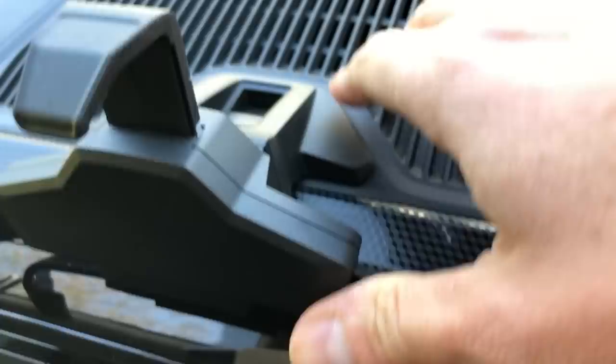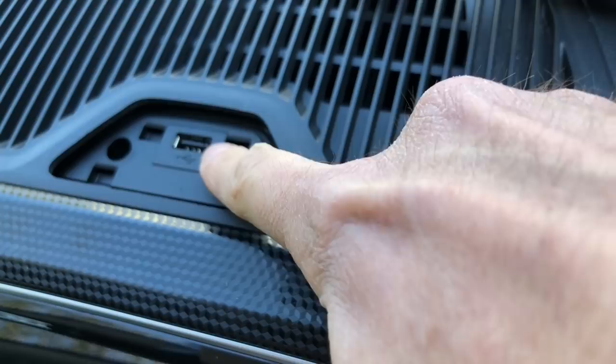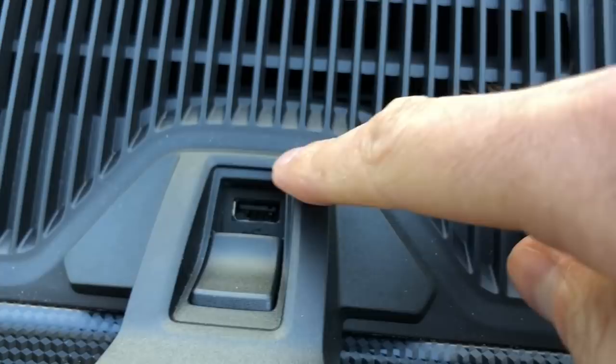No USBs... wait, there's no USBs? Actually look - the USB's there. There is a USB! It's always been there on Ups, you just forgot. It's there on this little thing.